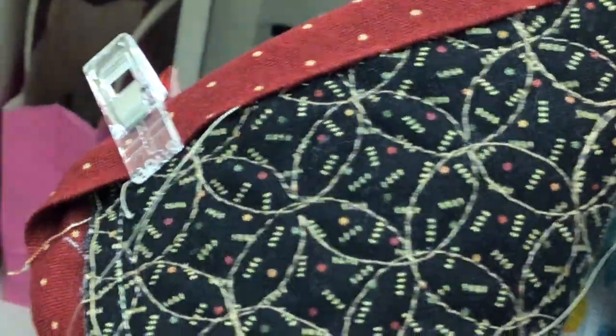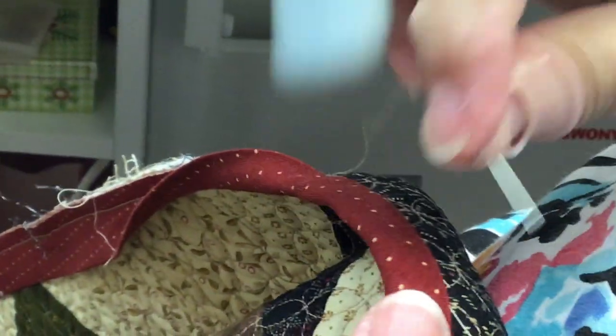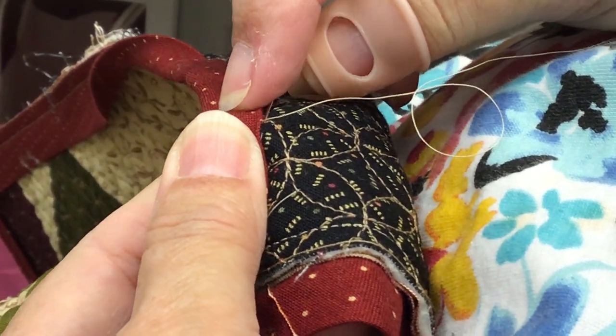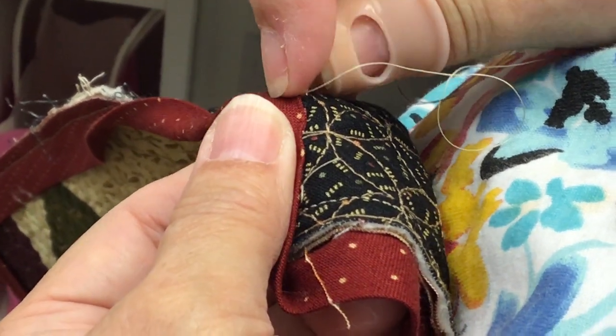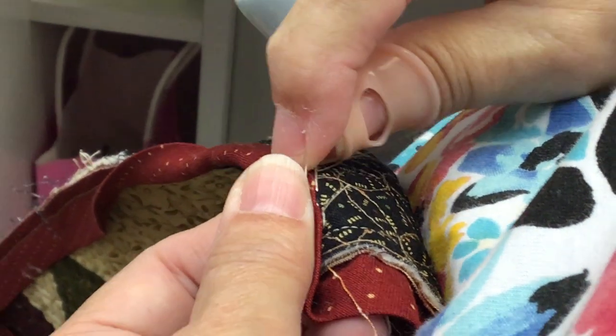I'm using light thread — did you notice? It doesn't matter what color thread I use because you're never going to see the thread. I'm going to take my clip off, make sure this is straight all the way across. I'm going to pull this thread so it's nice and taut. Bite of quilt, bite of binding, bite of quilt, bite of binding.